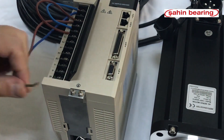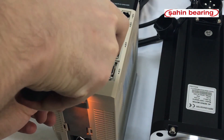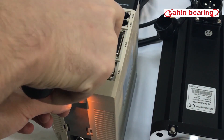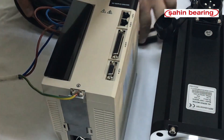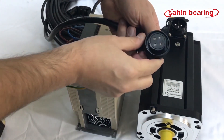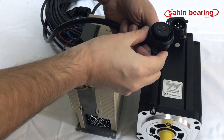We connect our neutral cable to the body bolt. We position the motor cable in a suitable way.